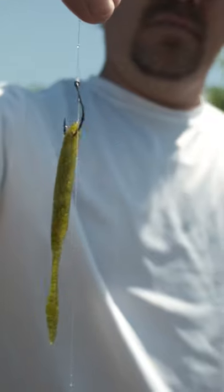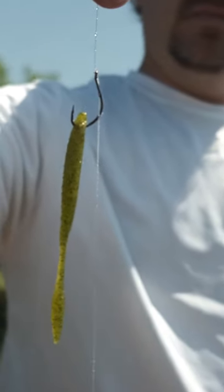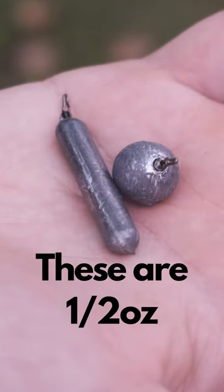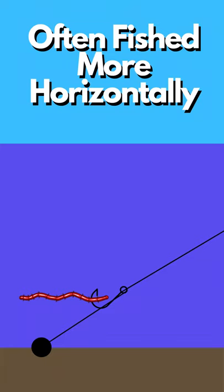If you love to fish a drop shot, you'll want to try a power shot rig. It's essentially the same setup as a traditional drop shot rig, but uses much heavier weights — even as much as a half ounce — and it is usually fished more horizontally as opposed to vertically.